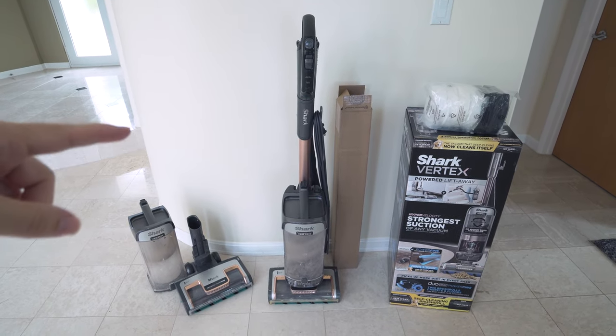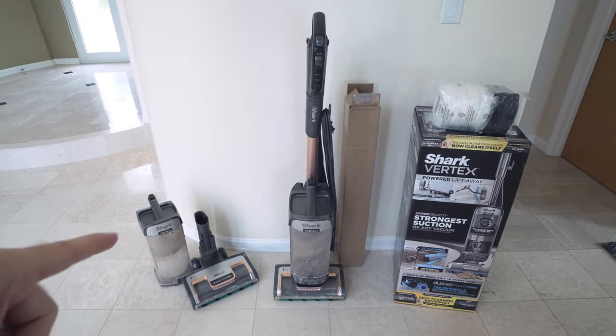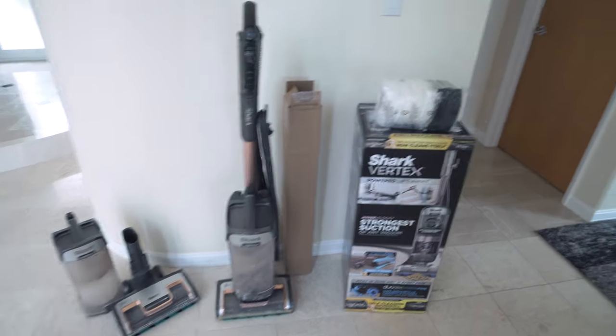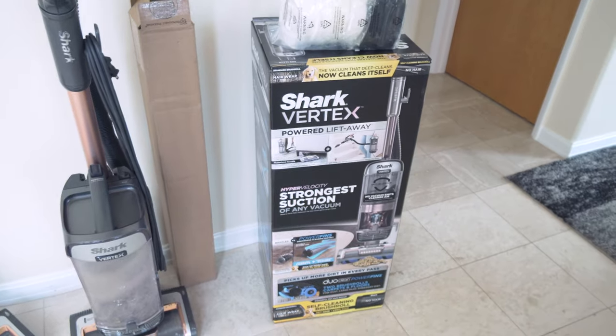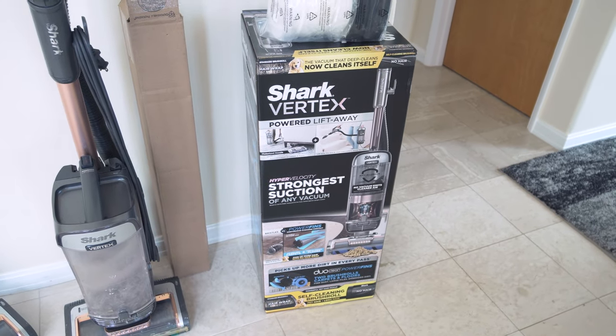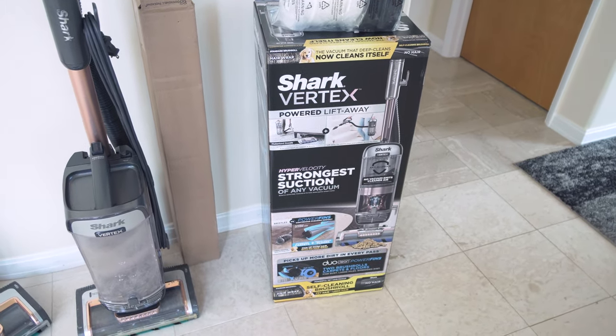In this video, I'm going to go over the history with this vacuum over the year and some of the things we had to replace. We'll also talk about maintenance — specifically these filters — and of course we'll talk about whether this vacuum is right for you. As you can see, we have another box here with a brand new Vertex.